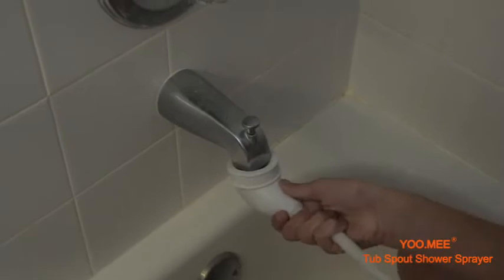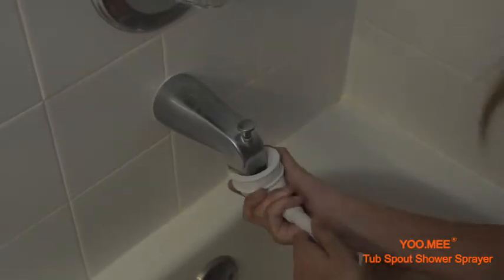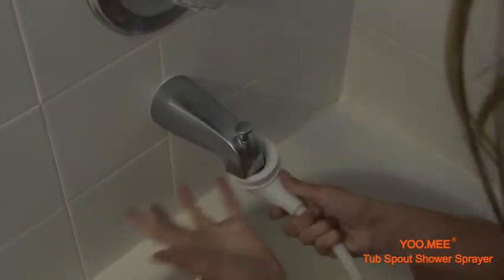It suggested things like spray nozzles and spray heads, but the only available ones didn't fit the tub spouts in my home. So when I heard about the Plus Tub Spout Shower, I jumped at the opportunity to make bath time much more enjoyable.